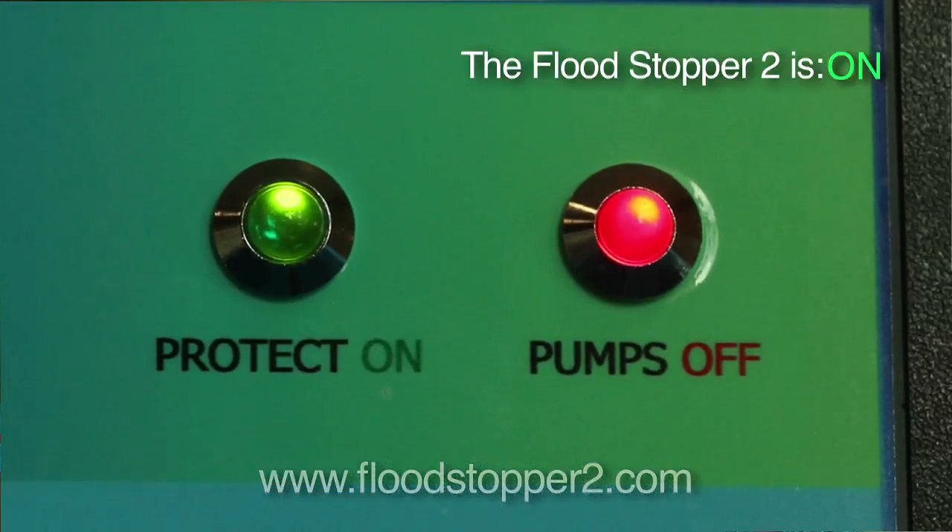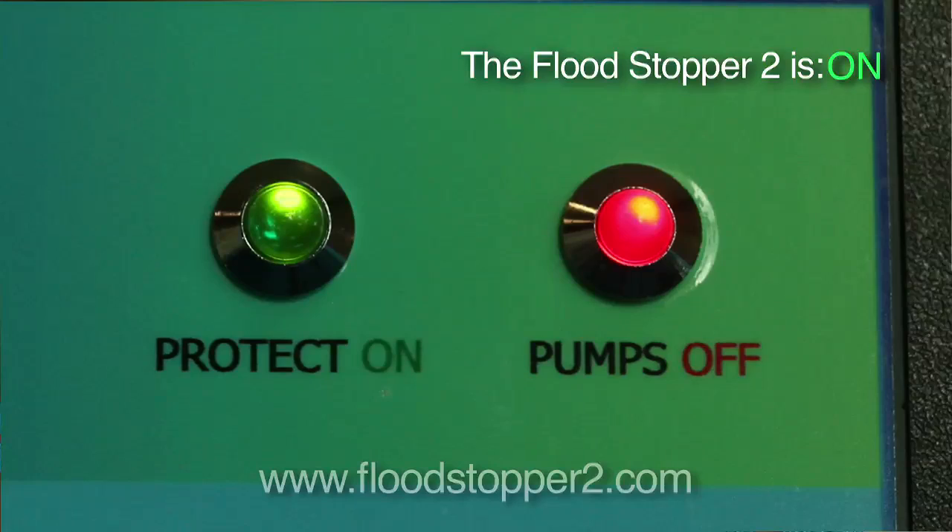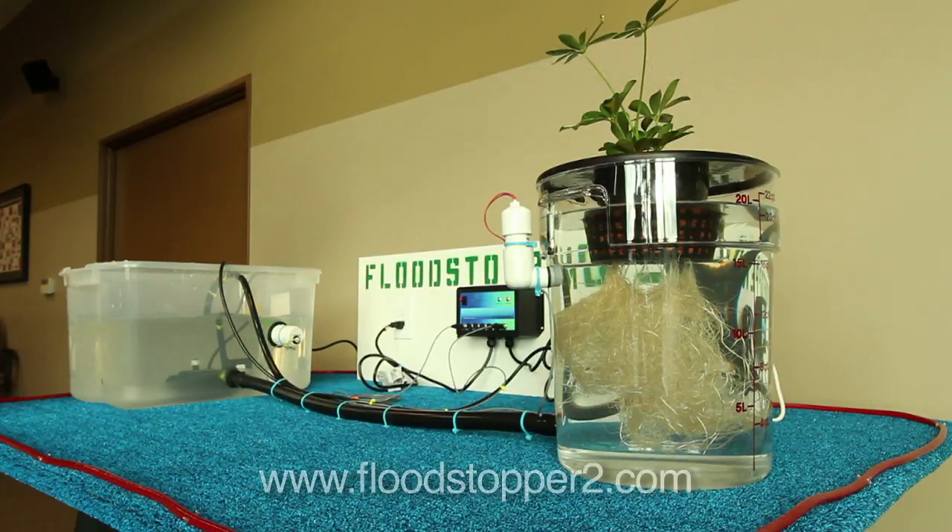The pumps are turning back on when the level comes down slightly, and then it'll turn the pumps off when the level gets too high. And it'll do that from now until the end of time.